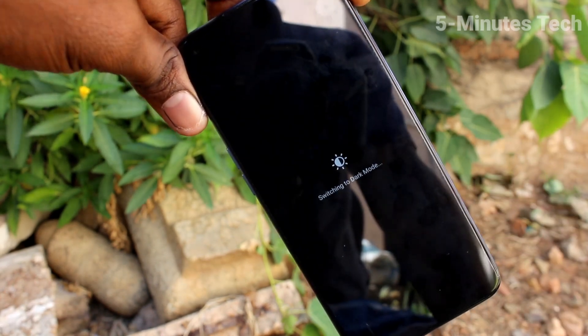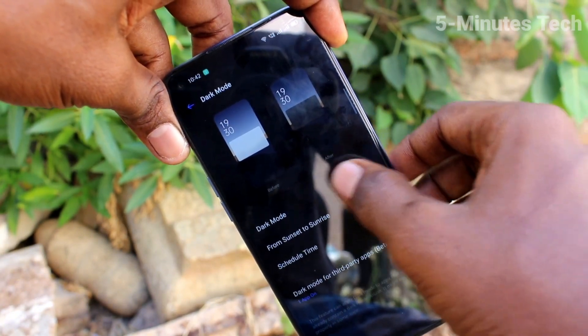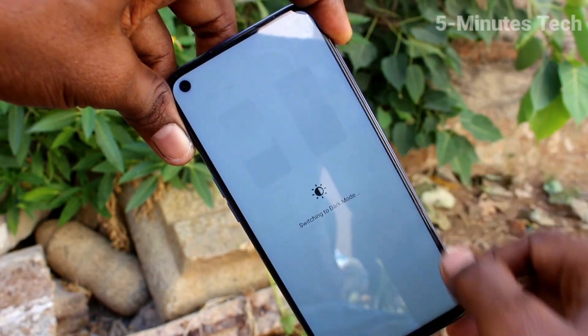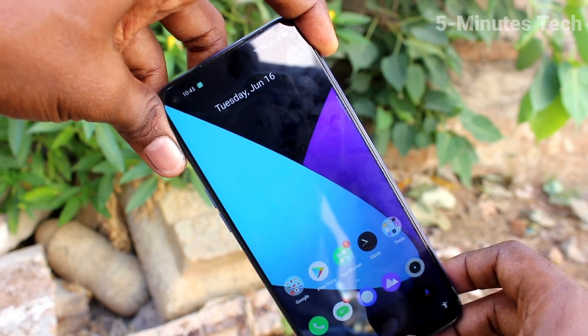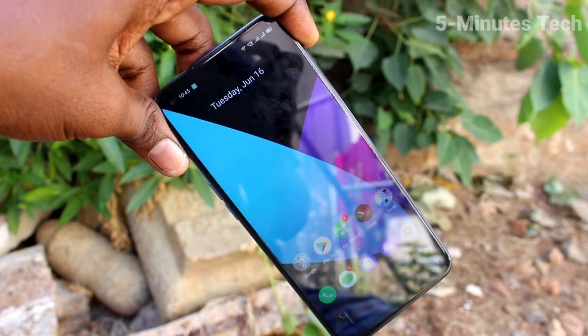So in this way you can easily schedule your dark mode on your phone, Redmi 6. That's all friends, bye.